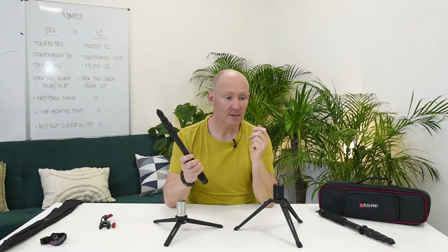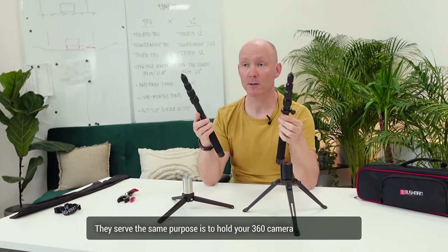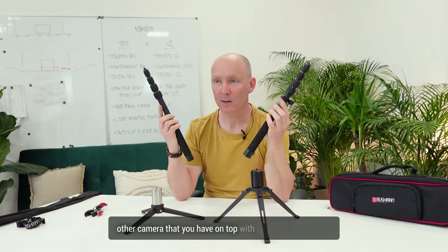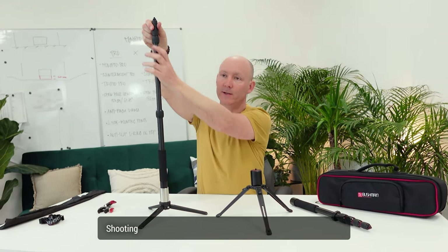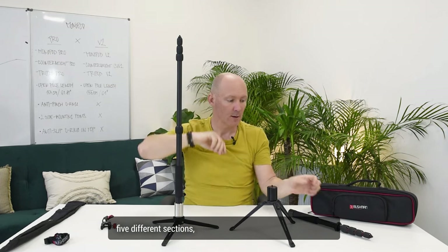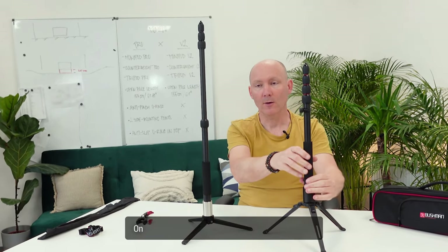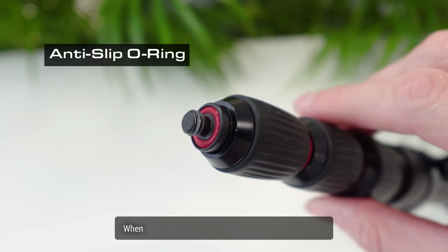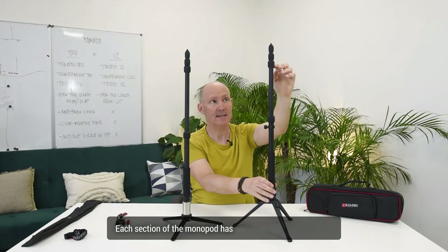The monopods — here is the V2 and here is the Pro. Essentially they're the same thing: five black aluminium sections serving the same purpose of holding your 360 camera, GoPro, or other camera on top with maximum stability. The V2 serves the basic function of shooting in a vertical position with five sections. The Pro does the same but better — it has anti-slip o-rings for your camera when it's mounted and shaking so it will not loosen itself, and each section of the monopod has anti-slip o-rings.